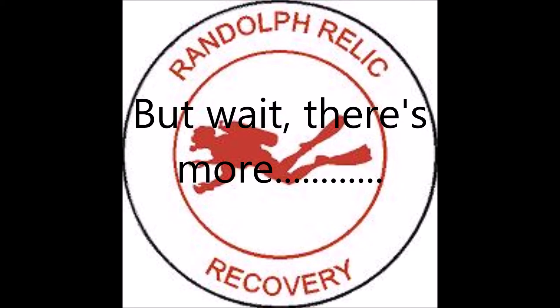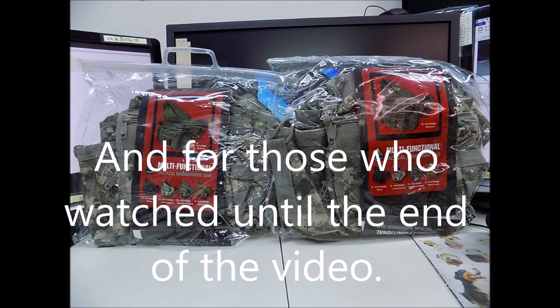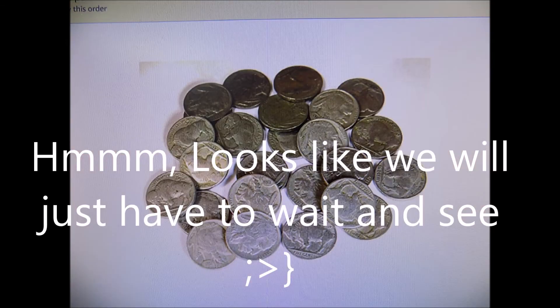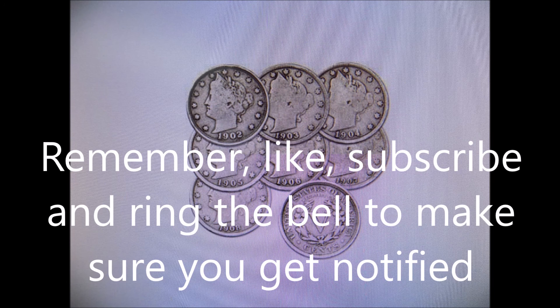Looking for treasure or something of old, hoping for silver or better yet gold. Detector, pinpointer, digger and pouch, all ready to go sitting next to the couch. Can't sleep for thinking about my next find — it must seem to others that I've lost my mind.